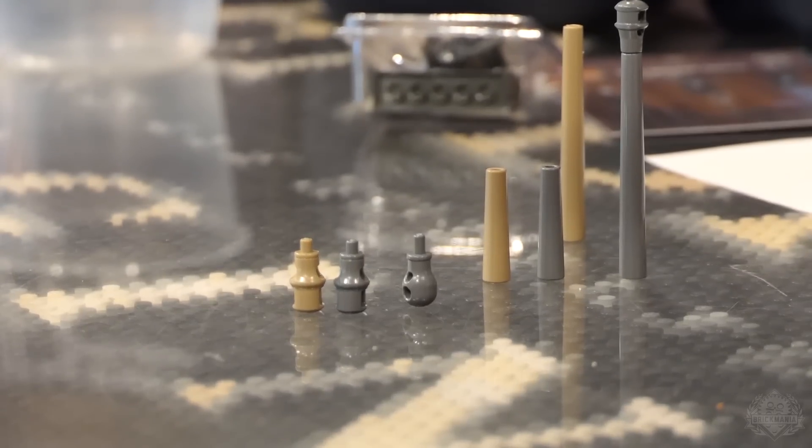Brick Arms new weapons — we're stocking a wider variety of Brick Arms, so just check out our Brick Arms collection and you might see some new things there. We change things all the time, always updating.